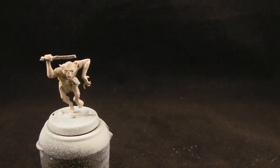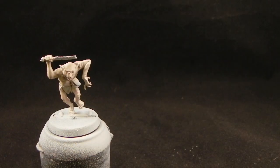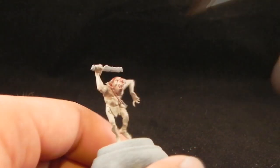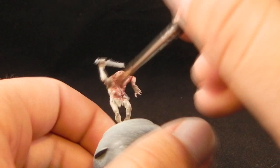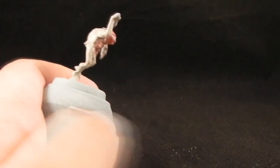Now that that's dry, I'm going to use Baal Red — which is the equivalent of Carroburg Crimson — and I'm going to start washing the miniature. This is a simple step; you just have to mop the paint all over the miniature and help it settle into the recesses and darkest areas.